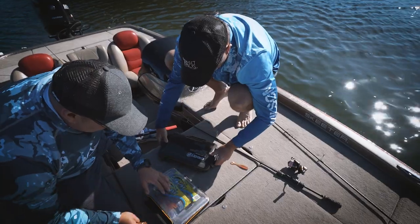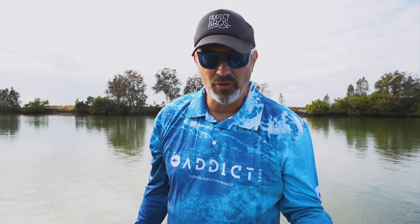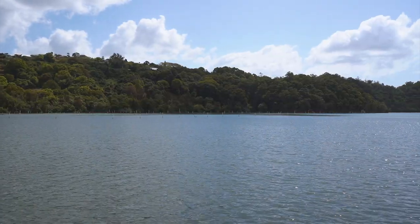G'day, I'm Mark Berg and welcome to this series on catching flathead. Today we're going to show you how to catch flathead on a variety of soft plastics. As this series goes on we're going to talk about all sorts of different techniques from vibing for them, trolling for them, chucking big swim baits up in the shallows for the big girls. There'll be a number of different videos, so sit back, relax and enjoy the flathead series.